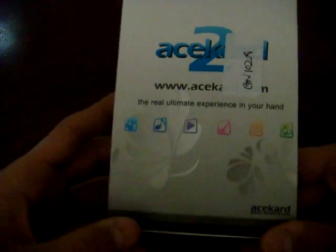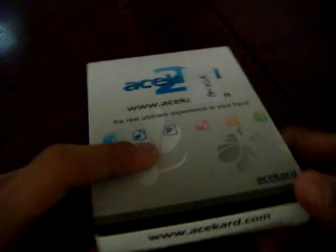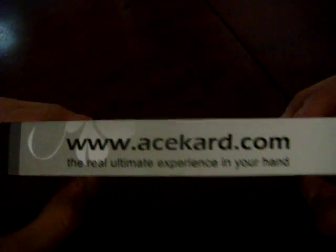Hey guys, I'm going to do an unboxing for you. It's the AceCard 2, and this is it. I guess this is the new packaging because I got the one with the microSD reader, and I paid for the larger one. AceCard.com.